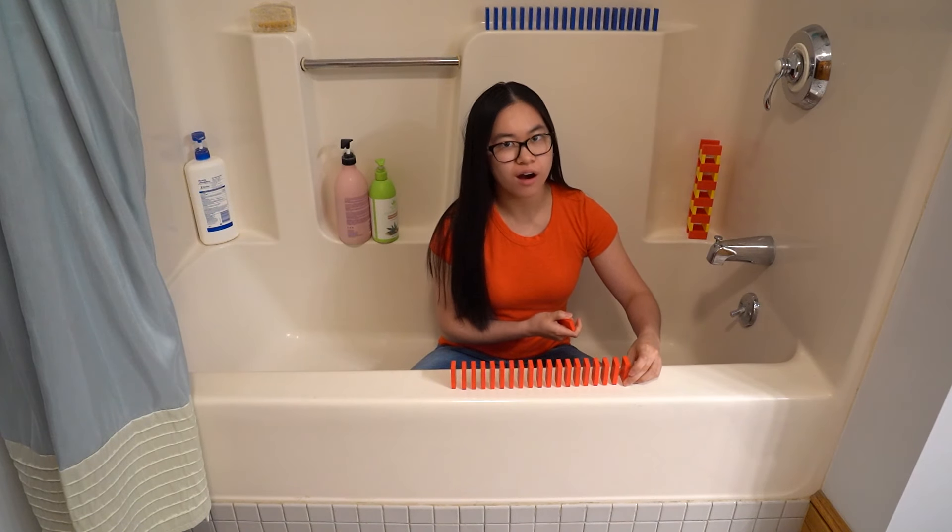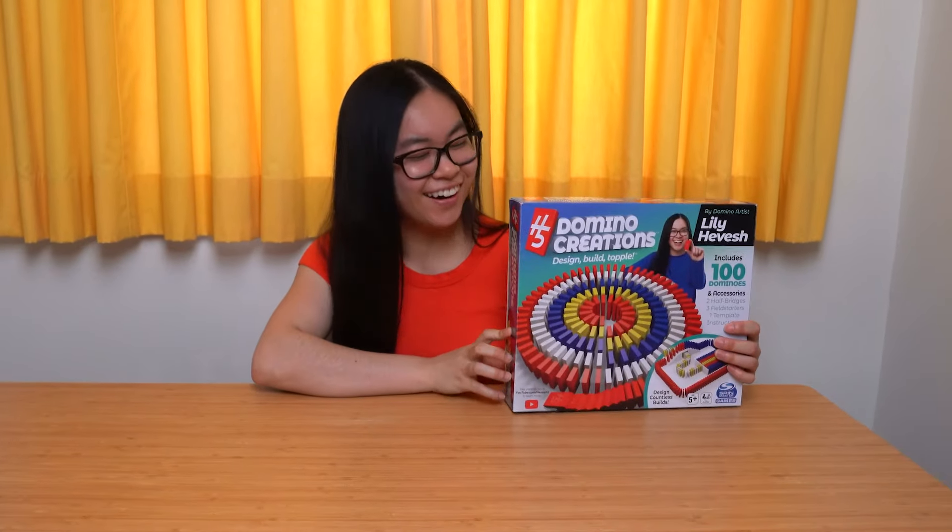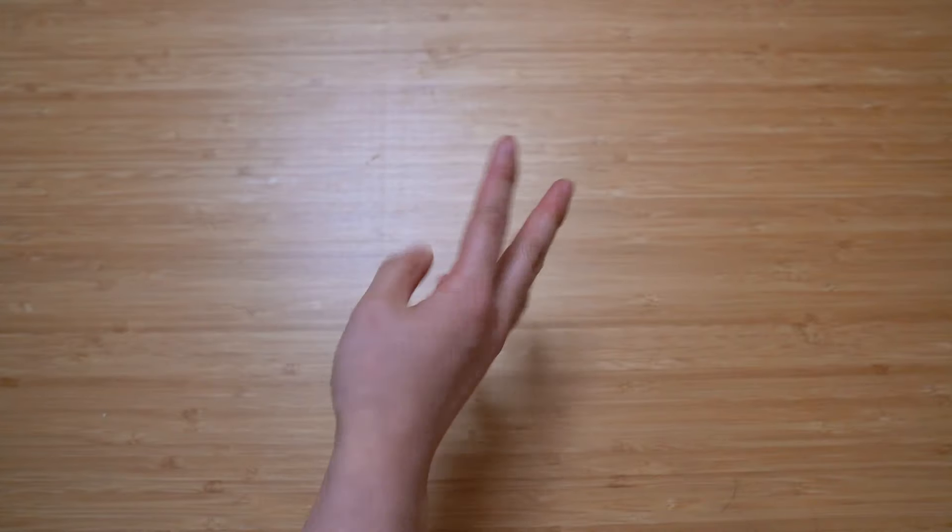First you'll need a hard surface to build on like a floor, a table, or I mean I guess you could build in the bathtub. Second you'll need some dominoes like H5 Domino Creations, and third you'll need a steady hand — so lay off the coffee. Maybe have some chocolate milk instead.